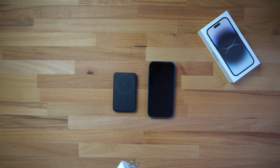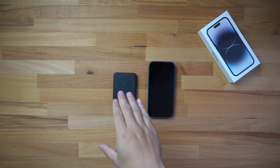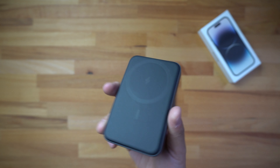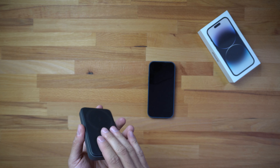I've done that test in a separate video — I'll leave a link in the description below. Long story short, charging with the 20-watt charger takes about one hour and 37 minutes. That'll be the comparison time I'm going to use with this battery charger.